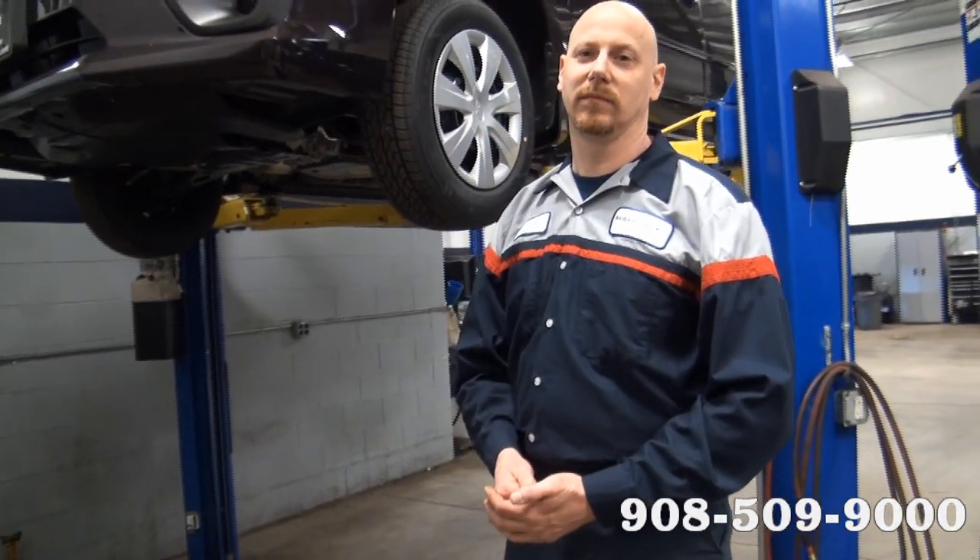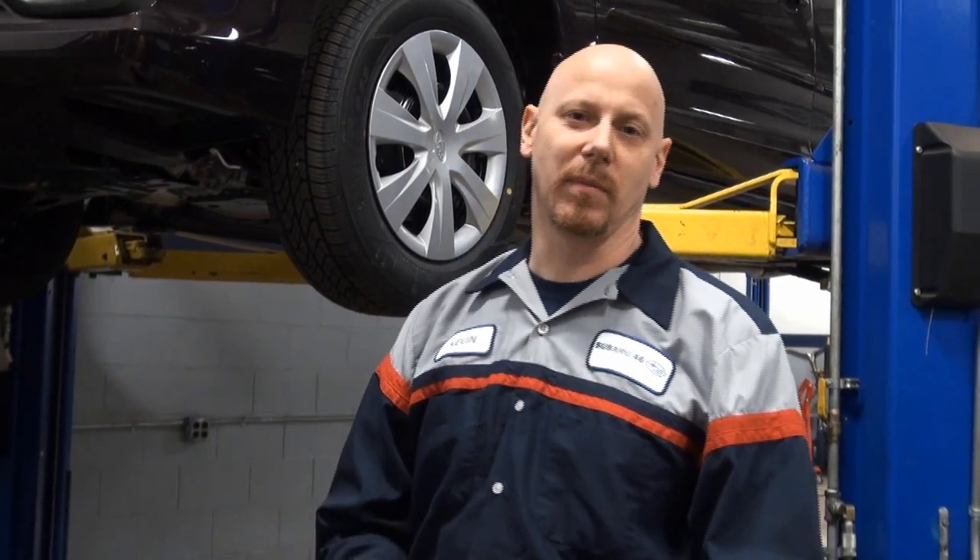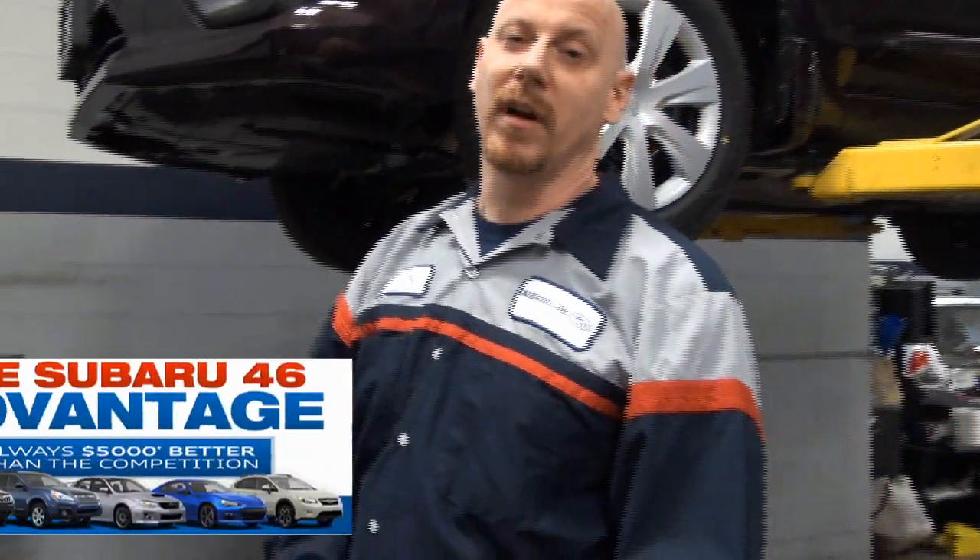Now, what if I go to my local Jiffy Lube — is that a good thing? I would say no. I recommend using all factory parts, because they might not change things as simple as a crush washer on the drain pan, which could cause an oil leak if it's not done properly. And even that zero weight oil — a lot of these places don't carry that. They used to use a 5W30 in the cars, and we have had some vehicles come in with 5W30 oil in them, which will set a check engine light on the new cars because of the variable valve timing.